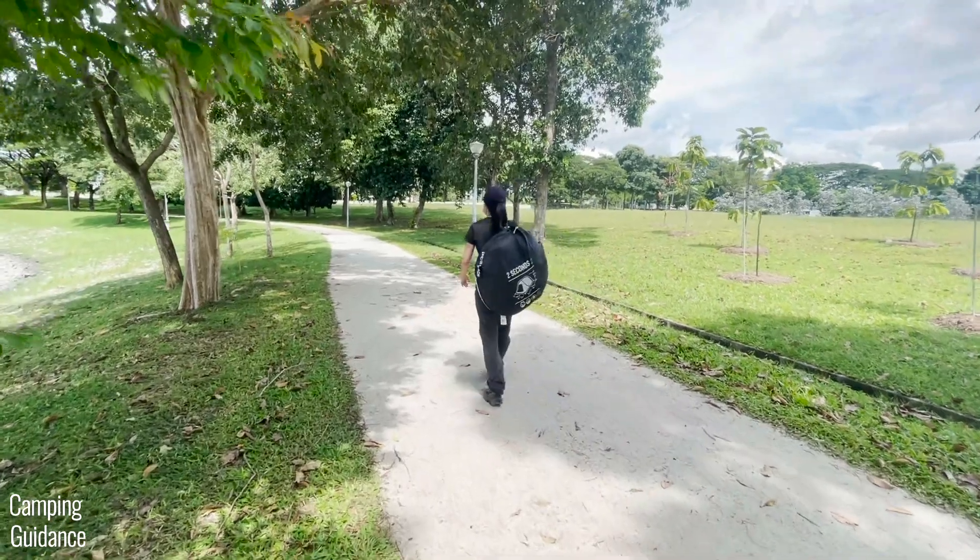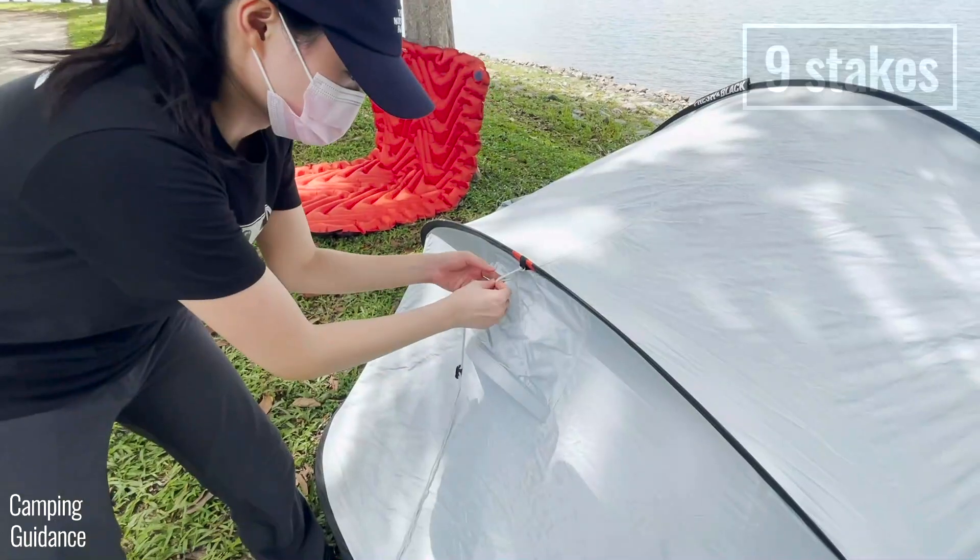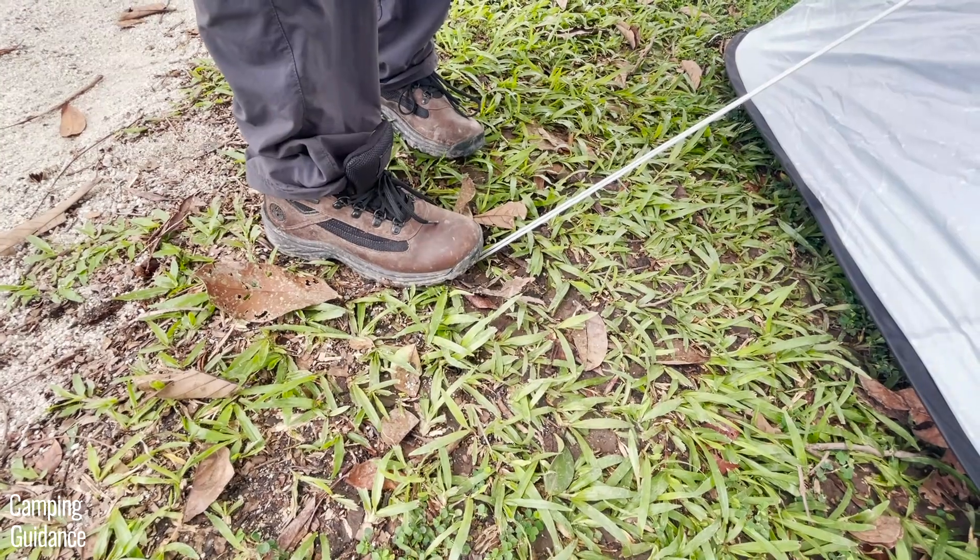I bought this 2 Seconds tent from Decathlon and got the tent inside the carry bag plus nine stakes and five guy lines. I'll put affiliate links below if you want to check it out.